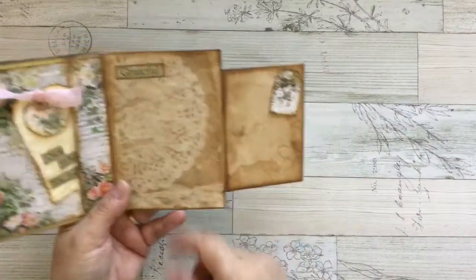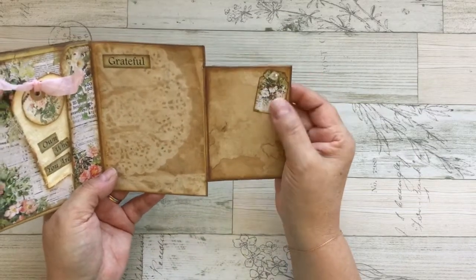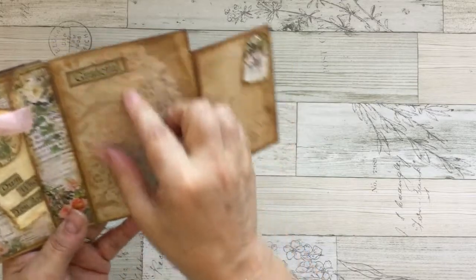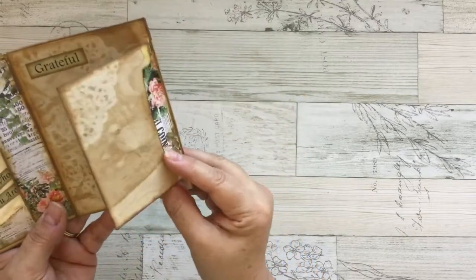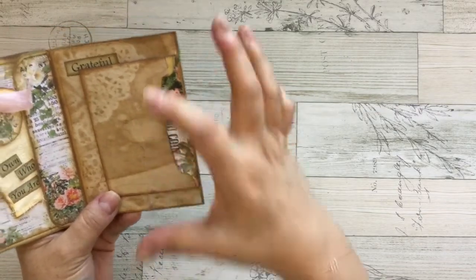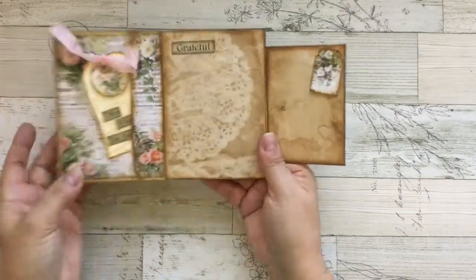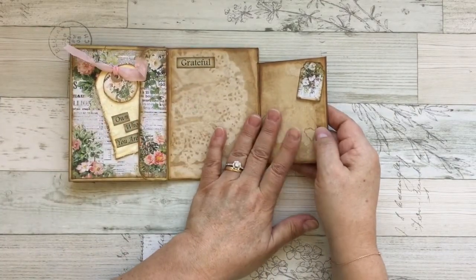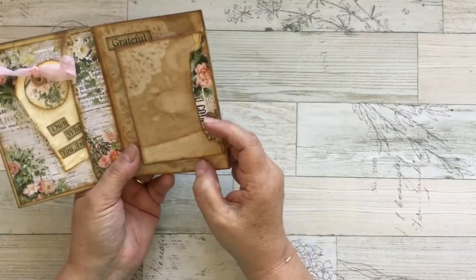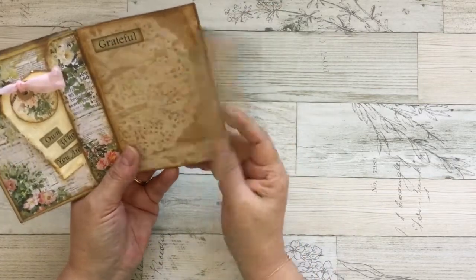I used another word here — 'grateful' — and this is paper that I coffee dyed. Another little tag with a pearl, and this is the third envelope. It's the same envelope but a smaller size. I just printed the big ones on landscape and the smaller one is for trade, that's why it looks smaller. I just put the paper in the back here and I use it like a flap.